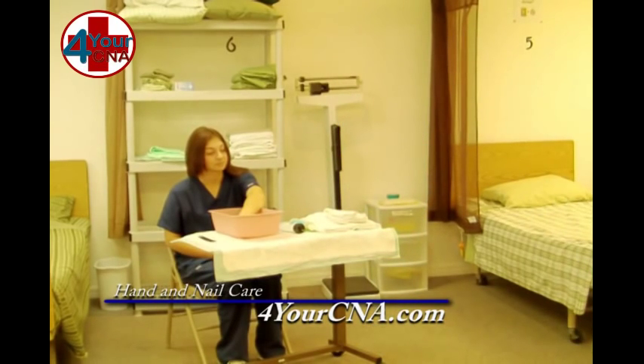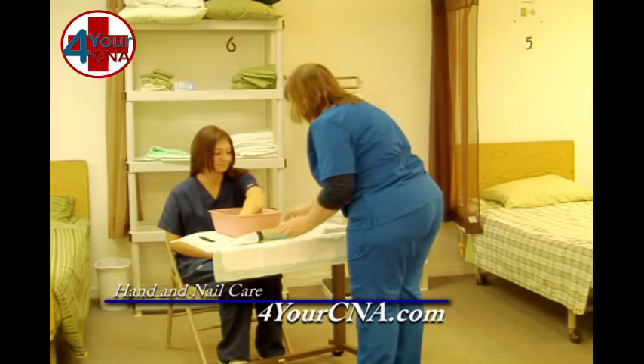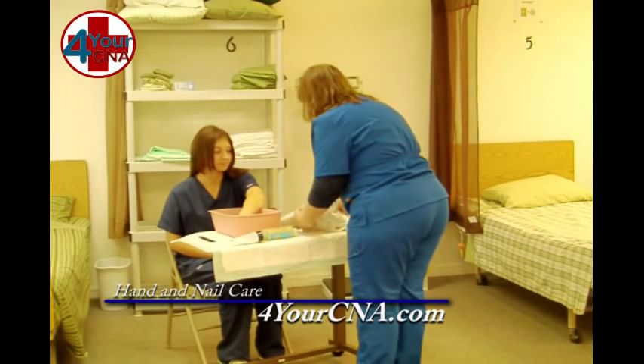Gloves are optional for this skill. She doesn't have any open areas, so I don't need to use the gloves. Now we're going to wash and rinse your hand and clean under your nails.